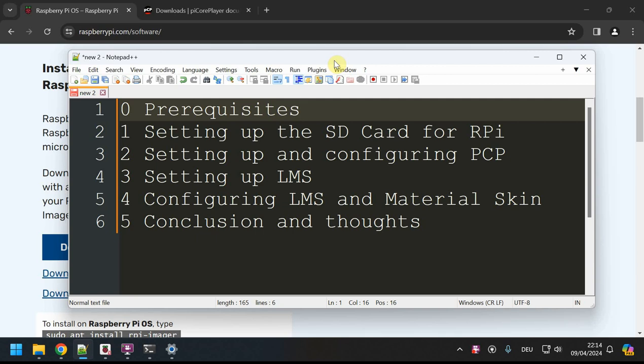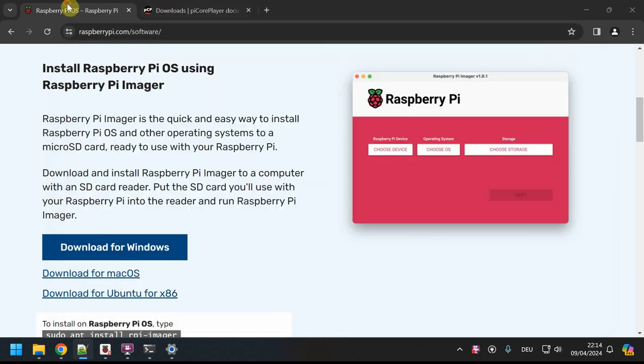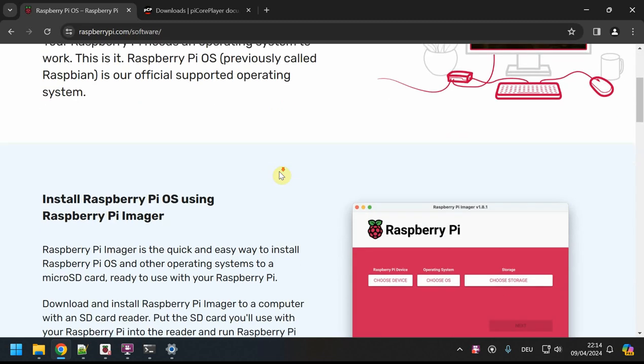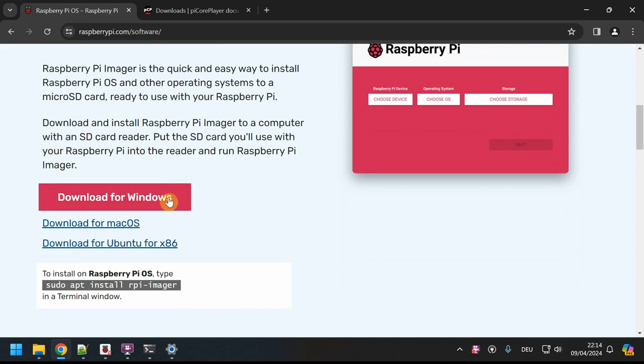On the software side, I'm using the Raspberry Pi OS Imager from raspberrypi.com, which is available for macOS, Windows, and Ubuntu. I'm using Windows throughout this tutorial, but since nearly all of it is done in the browser it's platform independent. All steps are doable on macOS or Linux as well.